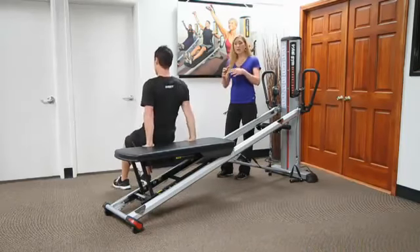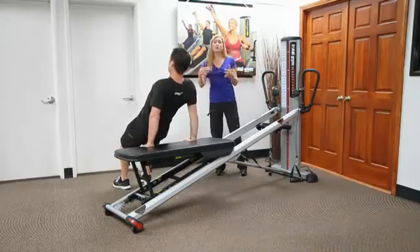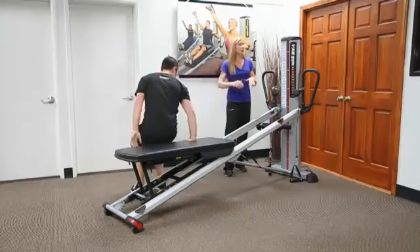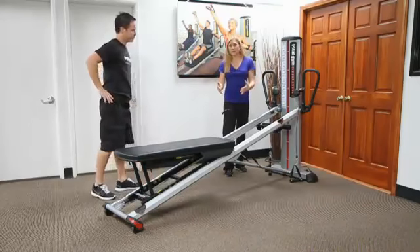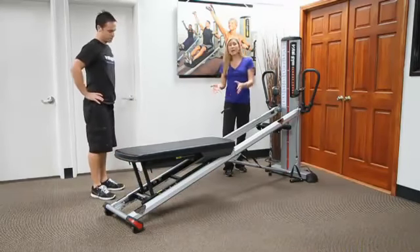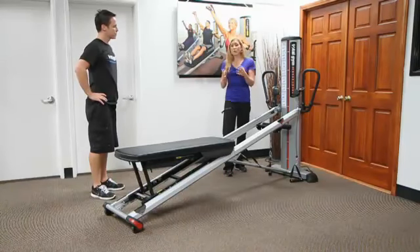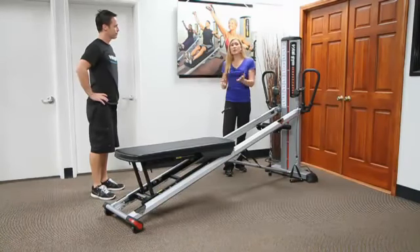So think about how you can transition someone and how you can progressively move someone along. I might have them start with this board horizontal and then move the incline level down, adjusting the board accordingly. And then I might also transition them to face the tower — it opens up that one exercise into many different ways.